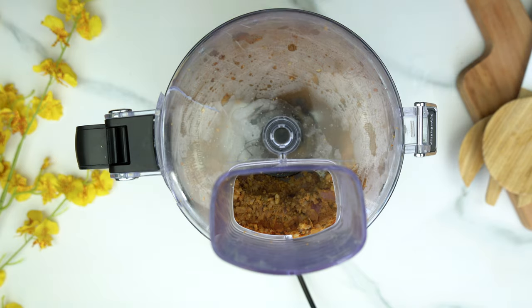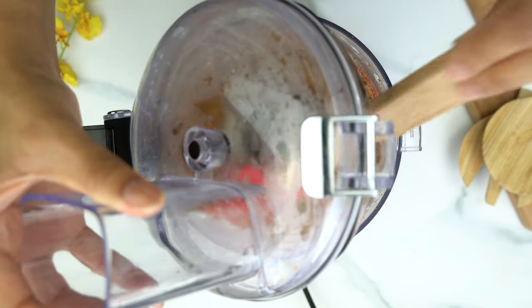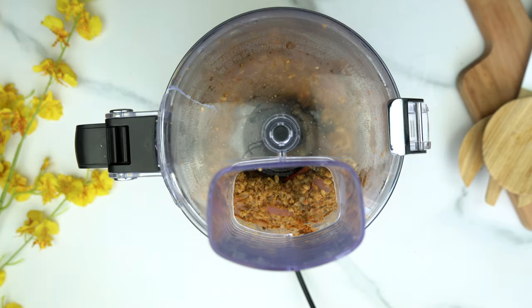Again, if there are bits and pieces remaining, that's totally fine — that will actually add a lot more texture to your patties.